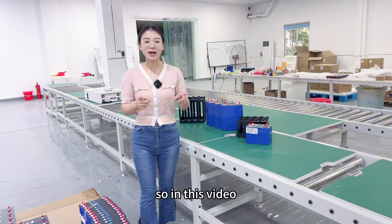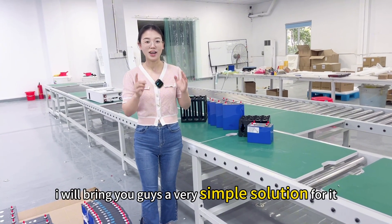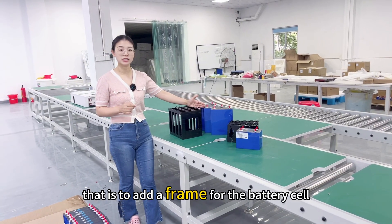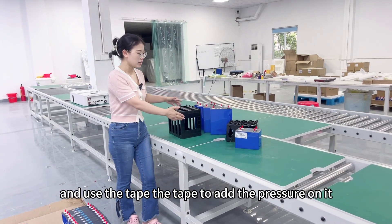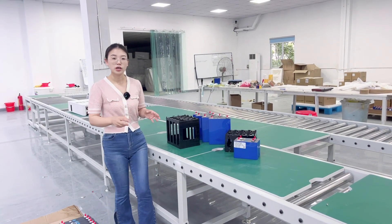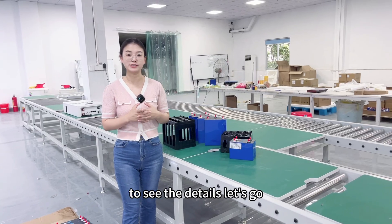So in today's video, I will bring you guys a very simple solution for it. That is to add a frame for the battery cell and use tape to add the pressure on it. Do you have interest to follow my video to see the details? Let's go.